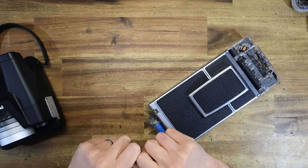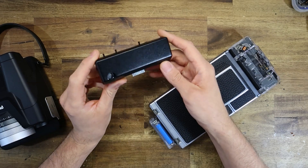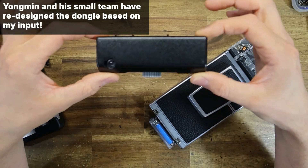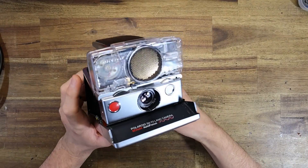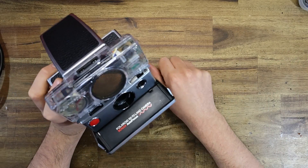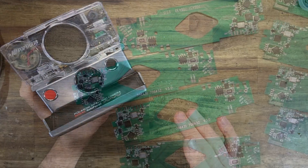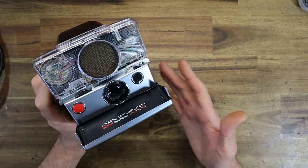I basically contacted Yongmin Liu and said specifically that the dongle he was supplying with the SX-70R PCBs simply wasn't a good enough design. That's why he's come up with this new variant. Now, if you're watching this going 'what the hell is an SX-70R?', you should check out the video I'll put on screen. But in a nutshell, it is a brand new PCB replacement for the SX-70 that adds functionality such as manual control of the shutter, remote shutter release, and Bluetooth connectivity.